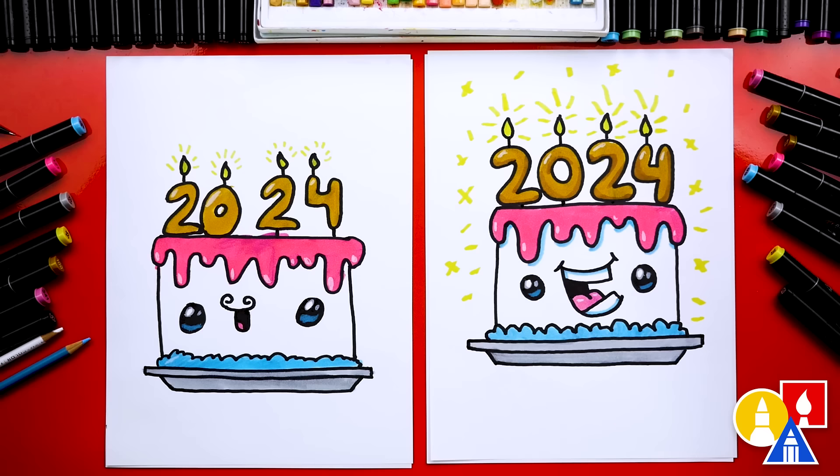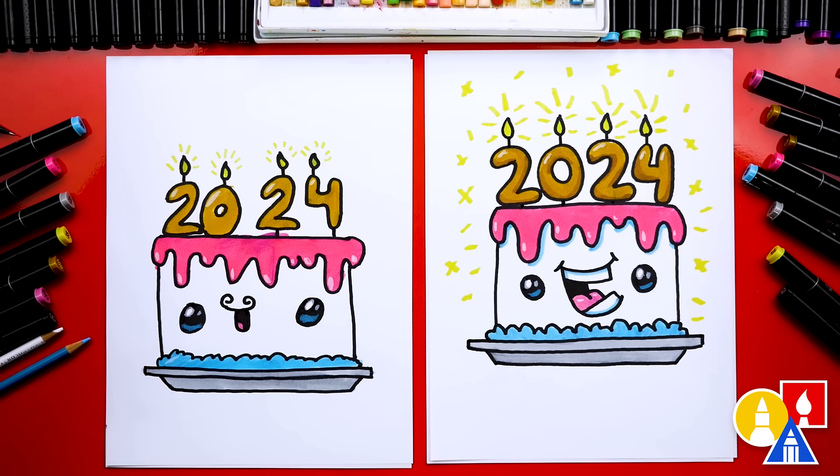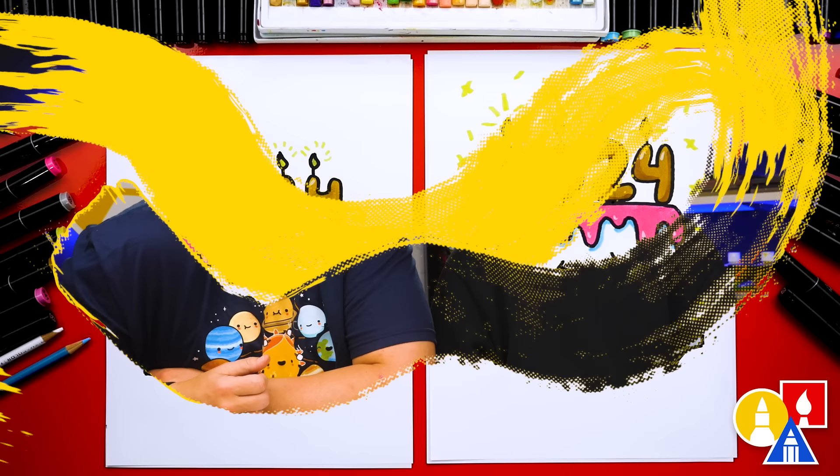Now we're completely finished with our drawings. I especially love your little mustache, Austin. Now you can pause the video to match our same coloring, or you can change the colors any way you want. Also remember, you can use different art supplies to color with — you can use crayons, colored pencils, or even paint. We hope you had a lot of fun drawing a 2024 cake with us. We also want to wish you a Happy New Year, and we'll see you later, art friends. Goodbye!